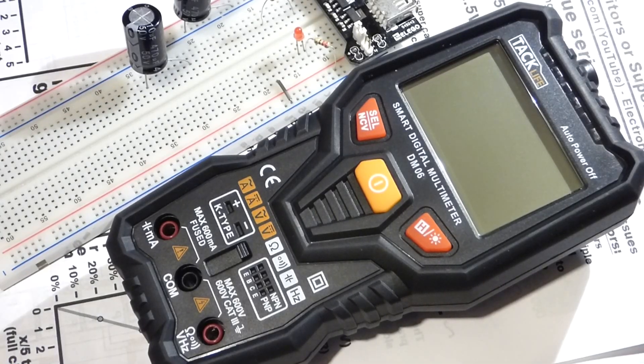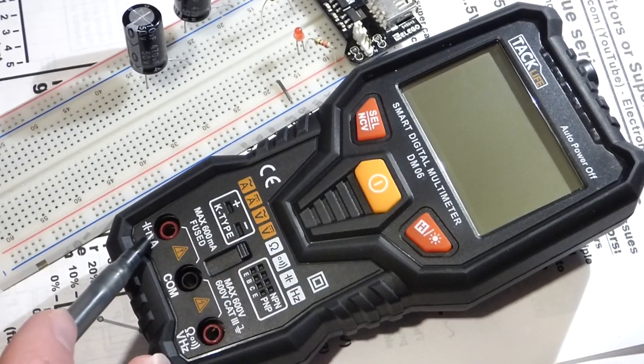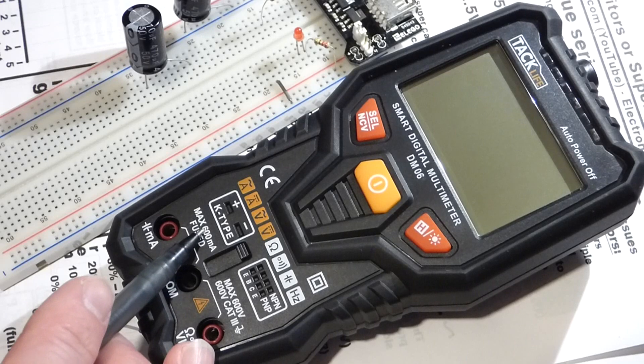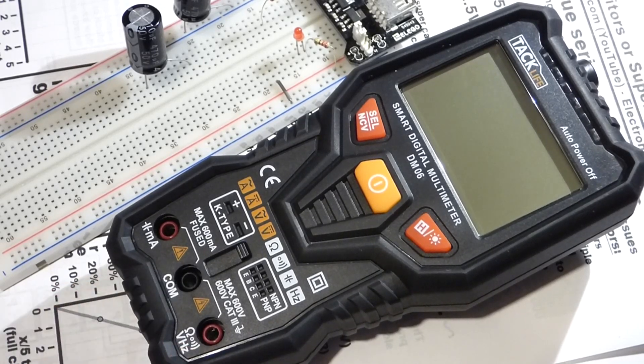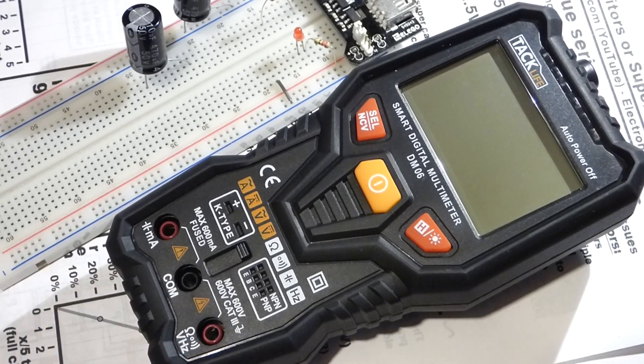In this video we're going to take another look at my TAC Life DM-06 multimeter. We're going to practice measuring capacitance and current. One thing to be aware of: this meter only measures up to 600 milliamps. That's quite a bit for basic electronics, but not a lot for a multimeter's maximum current range. So be aware of that — you're not going to measure anything higher than 600 milliamps with this.